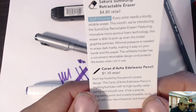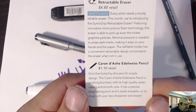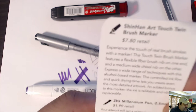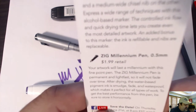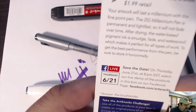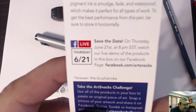An Edelweiss Pencil — don't be fooled by its simple design. It is anything but basic, with high-quality cedar casing, smooth core, precise long-lasting point, and is easily erasable. A Shinhan Art Touch Twin Brush Marker — experience the touch of real brush strokes with a marker. And a Zig Millennium Pen — permanent and lightfast. There'll be a live demo of these products on Thursday, June 21st at 8pm at facebook.com/artsnacks.